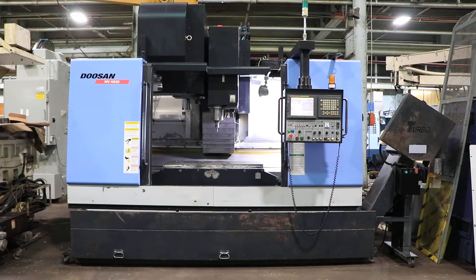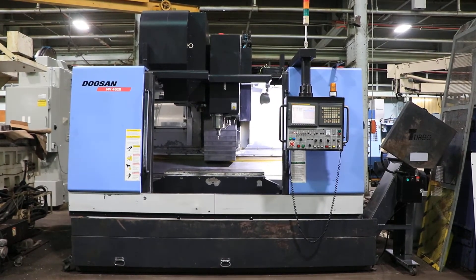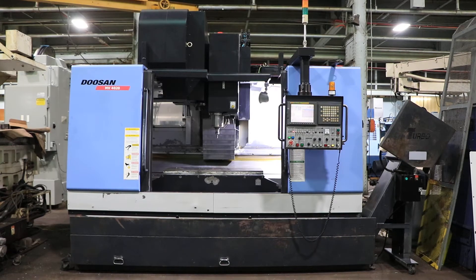We have a Doosan CNC Vertical Machining Center, model MV4020. Machine was new in 2008, serial number AVE3379.